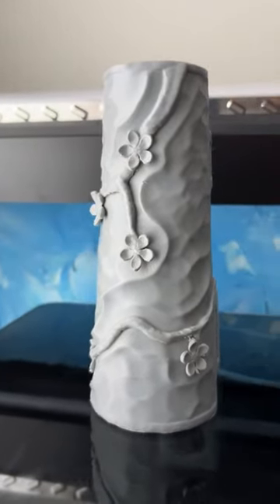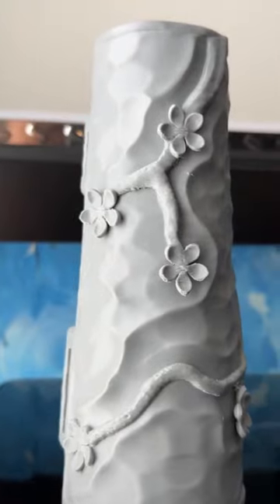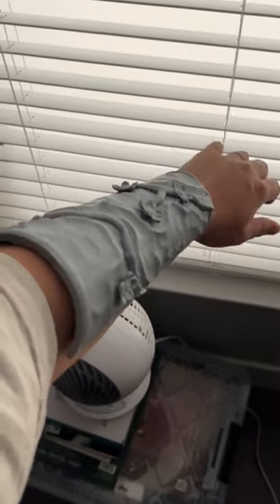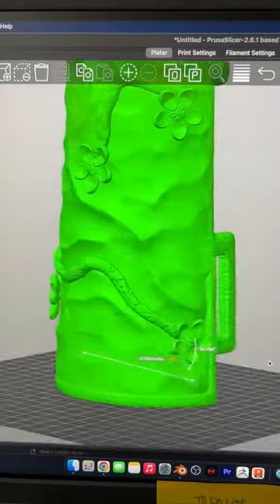I printed everything in default settings and it came out amazing. All the details were there, all the flowers were crisp. It was the same size as my arm, but I needed it a little bigger to fit over my arm.